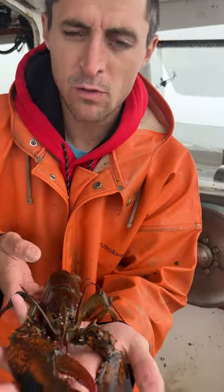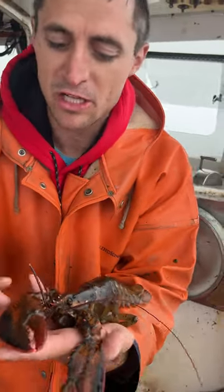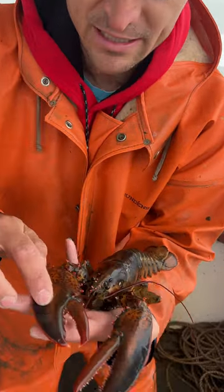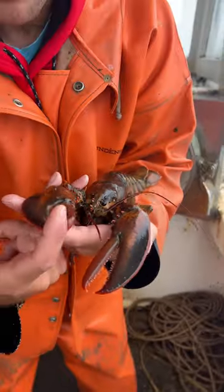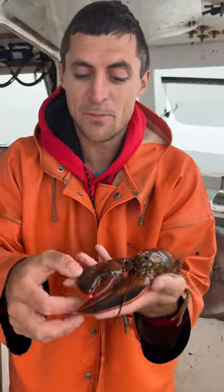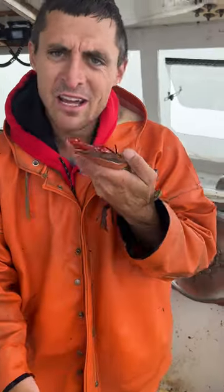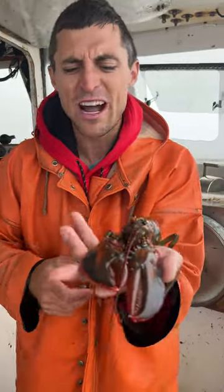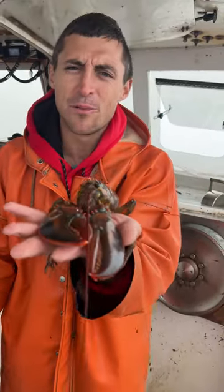We've got a paper bag — that's what we call them anyway. It's basically just a lobster that just shed its shell. It's literally got no shell, it's just meat. You can see how squishy it is, and they actually can't bite. I've heard stories of people eating these without even having to pick them. Supposedly you cook them and you can just eat them shell and all, because there's not really a shell. I've never actually tried it, but this is a keeper so we're going to bring it home and try it.